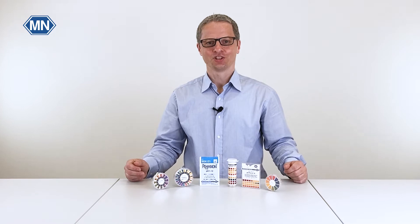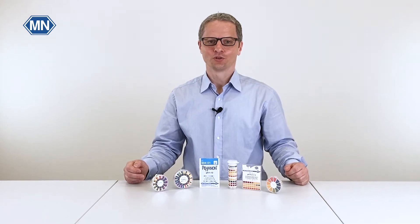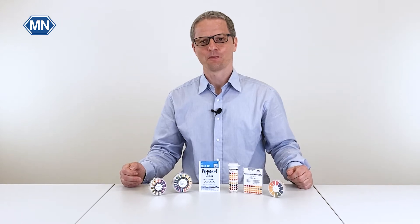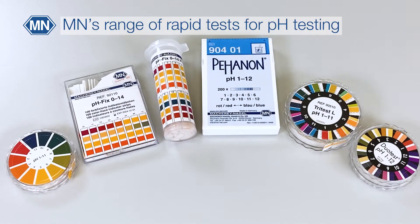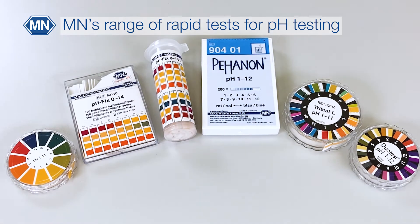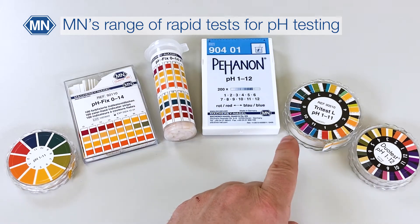Hi, my name is Christian and in this video I want to show you the different pH testing products that you can use to measure the pH of your sample. The most popular products are Universal indicator paper, PHFIX test strips which come in two different presentations, and pH known. Then we also have two specialties which are Duo Test and Tri Test.